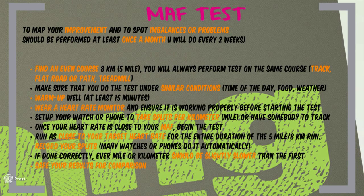Let's talk about the MAF test. The MAF test is a reflection of how your body is responding to training and tells you whether you should make adjustments or just keep going. It should be performed at least once a month — I will do it every two weeks, since doing it more often than that could be counterproductive. To perform the test, you need to find an even course about 8 km or 5 miles long. You will always perform the test on the same course — a track, flat road, path around a lake, or a treadmill all work well. I will use a treadmill since conditions in Iceland are not very stable. All MAF tests should be done under similar conditions; if you are feeling bad or conditions are poor, it is better to postpone until everything is normal.